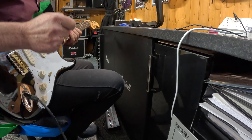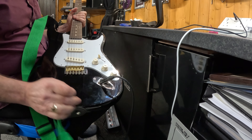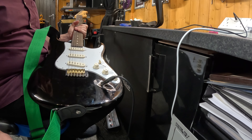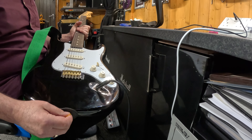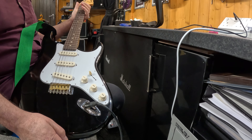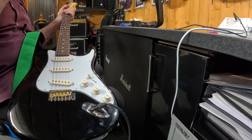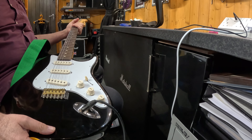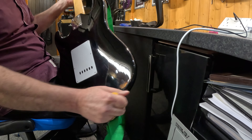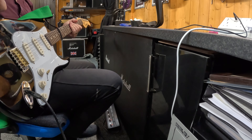Right here is an Encore E6. It's got brass saddles which make it smoother and brighter. Good entry-level guitar, not expensive, well set up — nice action, intonation's right, everything works, electrics have been sorted. It's in good nick all over, very nice condition indeed. So let's have a listen to it.